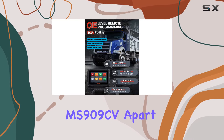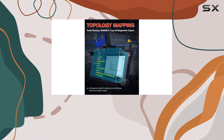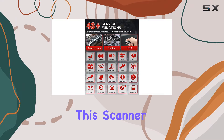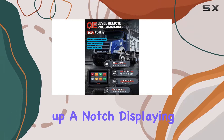What sets the MS909CV apart is its intelligent diagnostics — a game-changer in the industry. Equipped with OE Technical Service Bulletin, DDC Analysis, Repair Assist, and Step-by-Step Instructions, this scanner efficiently identifies faults and provides optimal resolutions.